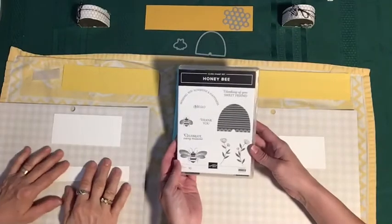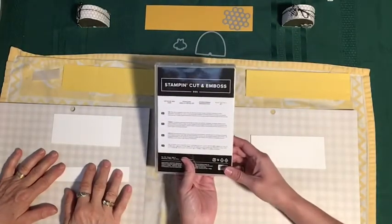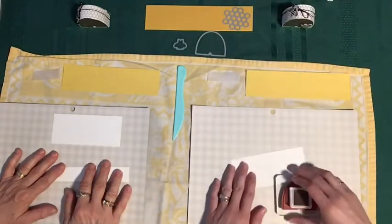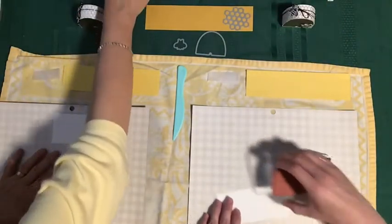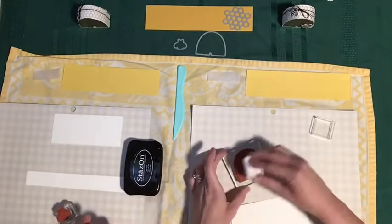We're going to be using the Honey Bee Cling Stamp Set as well as the Detailed Bee Dies. We're going to start off by doing some stamping. I'm going to start by stamping my hives. Renee's going to start stamping her bees. We've got a little Daffodil Delight ink spot here.